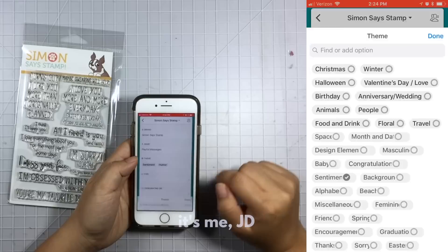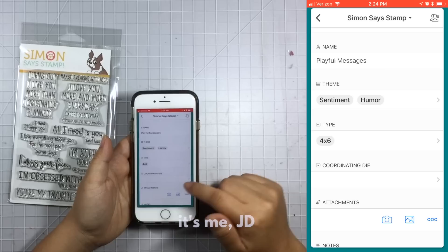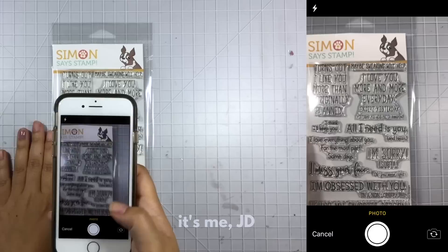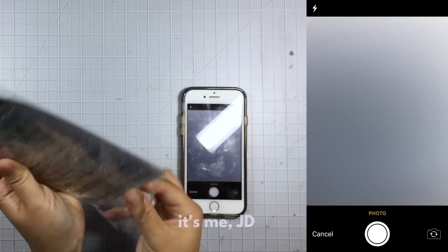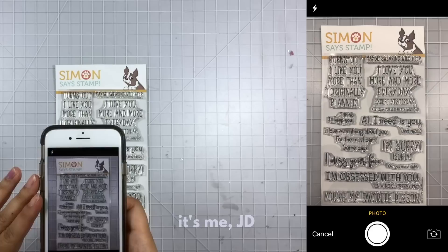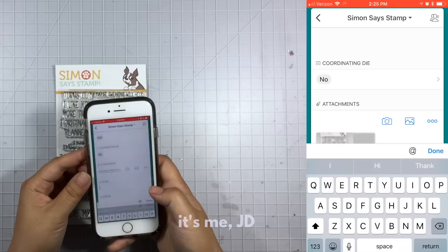Then I will mark down the size of the stamp set — this is a four by six. And do I have a coordinating die for this? Nope, I do not. So with my camera phone I'm going to take a picture of the stamp set. What's great about Airtable is that when I take the picture it doesn't actually save to my photo library, so it doesn't take up any space on my phone — it just uploads directly to Airtable. So you don't have to worry about any storage limits, and once I take the picture it attaches it to this entry.